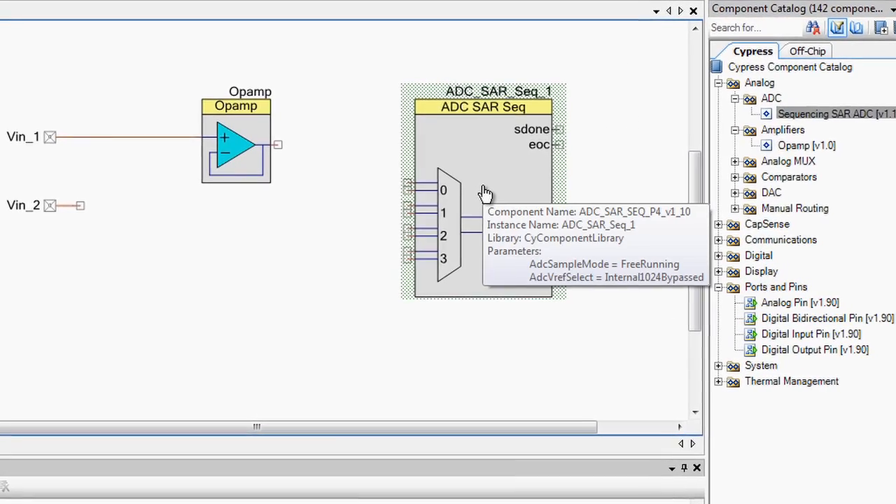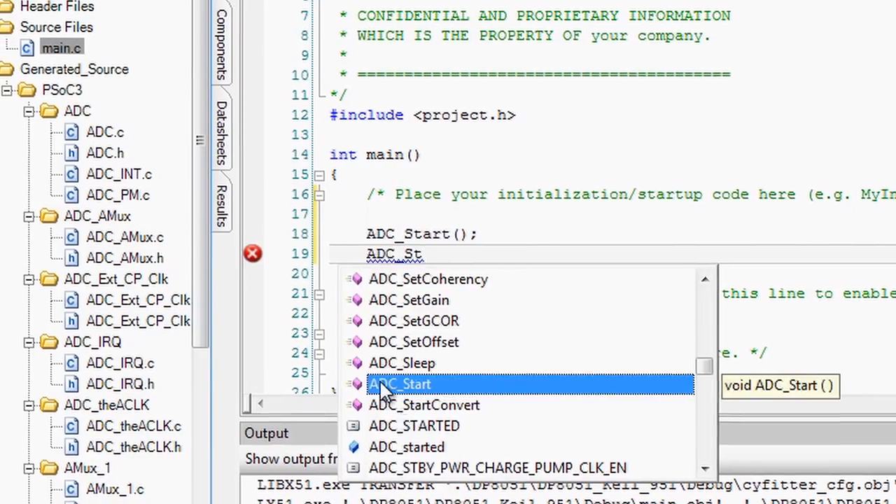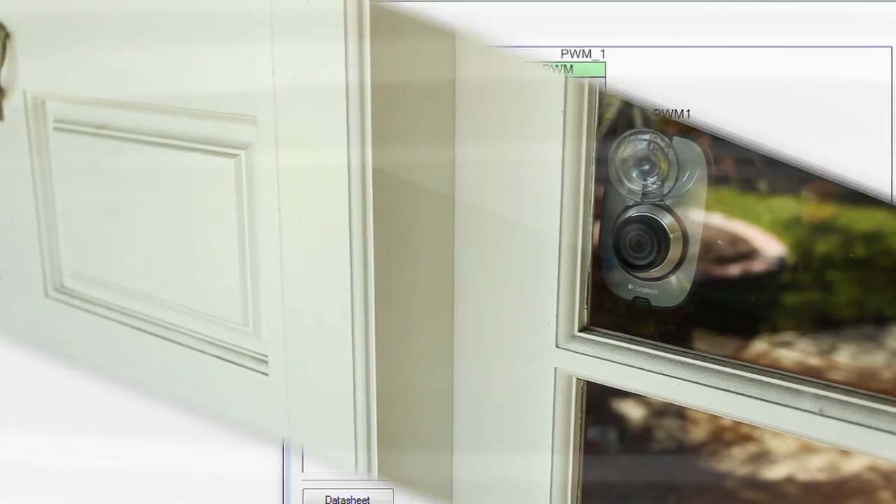PSoC simplifies the multi-chip challenge down to a single programmable IC, and a single software tool to design and debug both hardware and software.